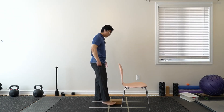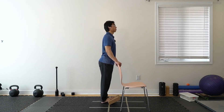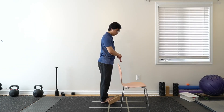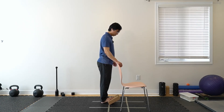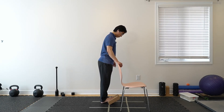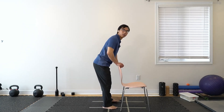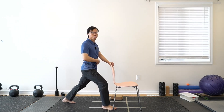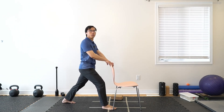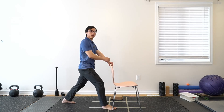Now for the hip flexor stretch. Same as usual — one foot forward, one foot back. Belly buckle up, stomach a little bit in, back leg straight, both toes kind of pointing forward. Deep breath in and out to the belly area.